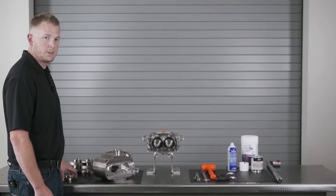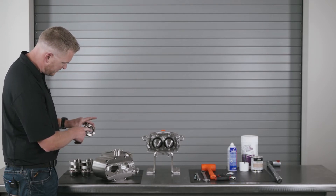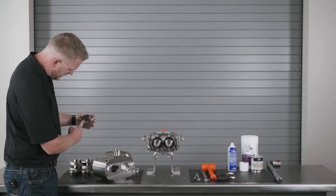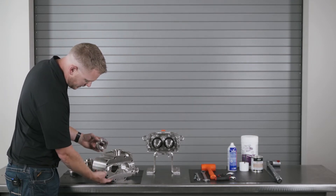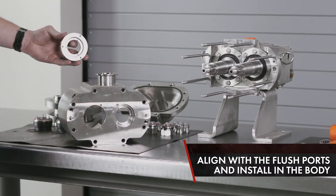With your single mechanical seal assembly, you have a seal carrier, O-rings, a wave spring, and an inner O-ring. There are two flush ports located inside the seal carrier that match with your external flush ports on the body. Align those with your bolt holes and install.